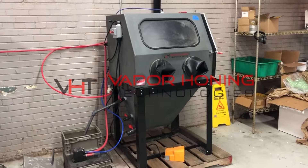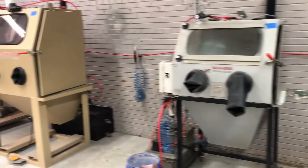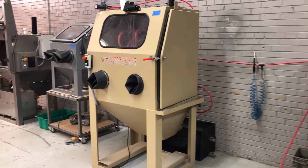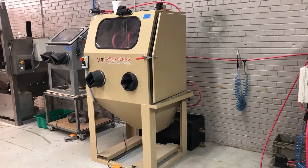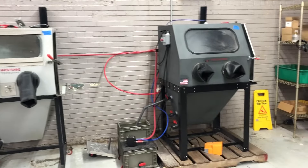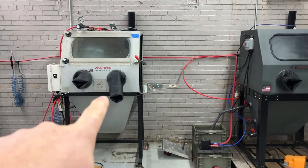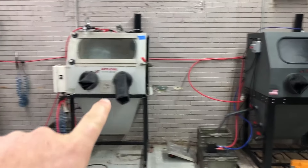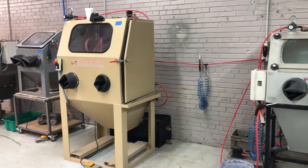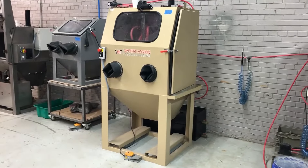Hey guys, John from Vapor Honing Technologies here. Today I wanted to discuss how to choose your next vapor honing machine — this is the top question we get every day as a sales team. This cabinet is a Frankenstein — the first one I ever built back in 2016, started its life as an FL 800. And here you have a VH 1000 and a 650 bench top.